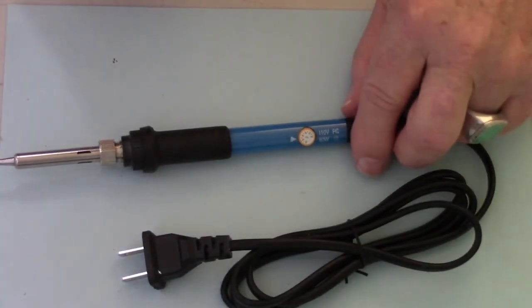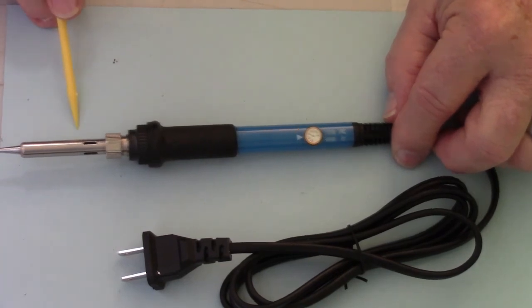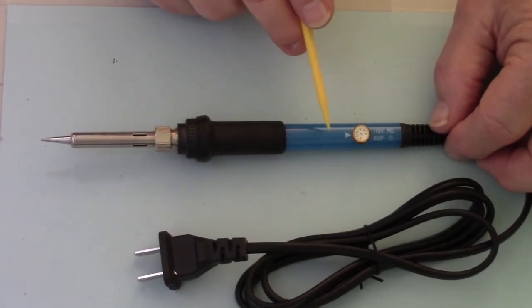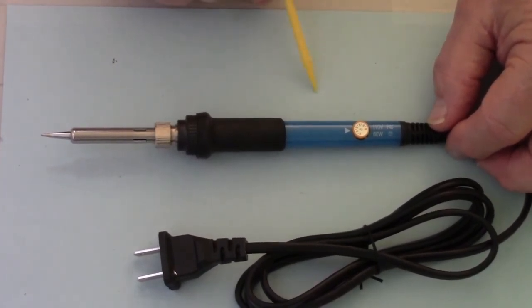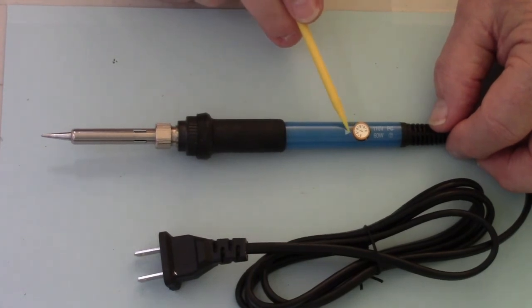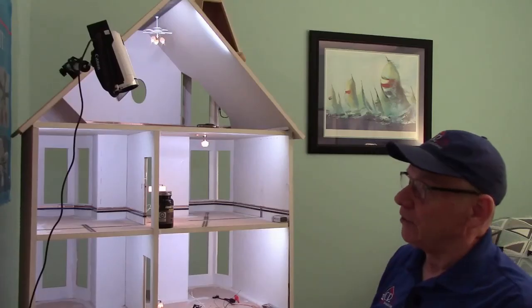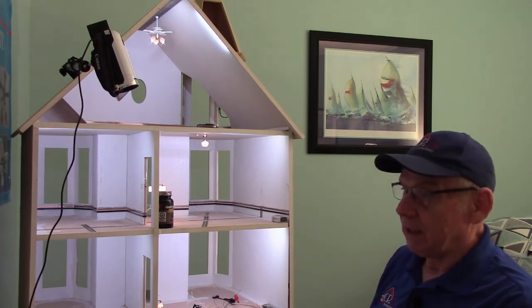The most important item is the iron itself. This is a brand new one. It is a 60-watt iron, which will go a little bit hotter and maintain a higher heat on the tip. It has an adjustable heat knob and I set that at 400 Celsius, which is more than sufficient. Try not to go higher than that because it will increase the oxidation on the tip and create a shorter lifespan for the tip itself.